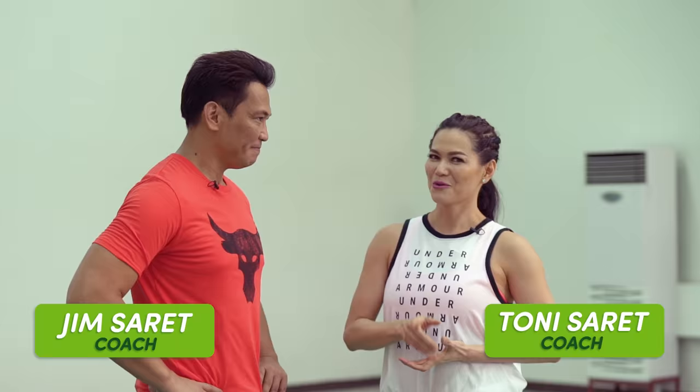Hi everyone, I'm Coach Jim. And I'm Coach Tony. Welcome to the Good Fit with MetaBeats, where we jumpstart your fitness journey, boost your metabolism, and get you back in shape in as short as 4 minutes at a time.